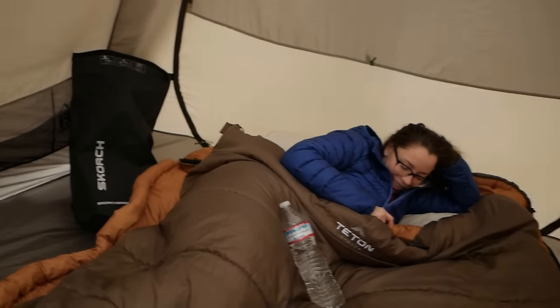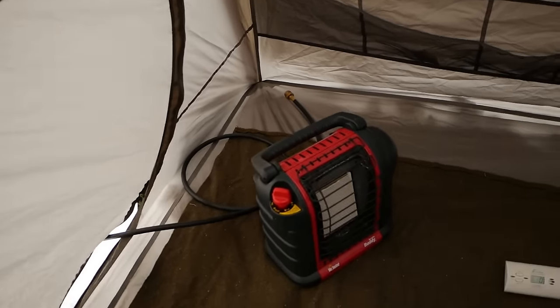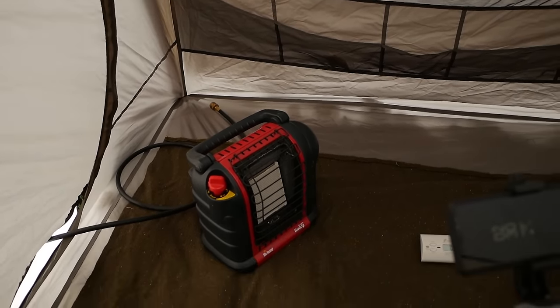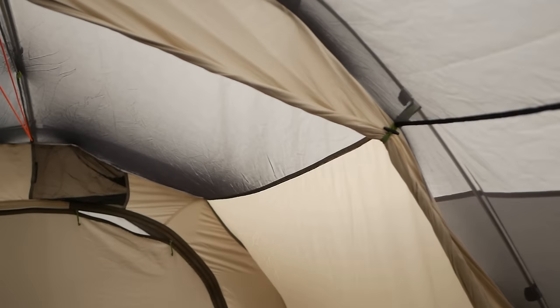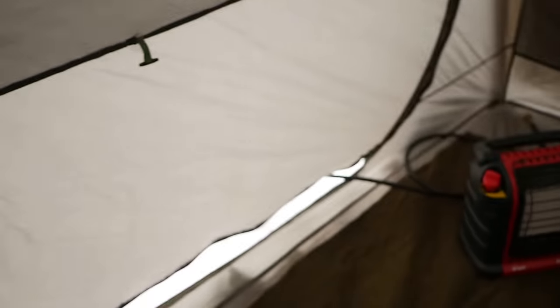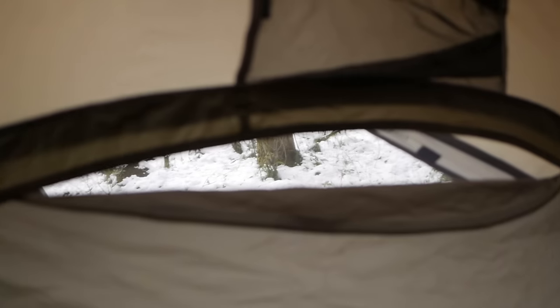Let's get inside the tent and close it up. For this test we're going to recreate the exact same situation as when we normally camp. We keep the heater in this corner of the tent, and as you can see we crack it open a little for ventilation. On the top of the tent, as mentioned in the previous video, there is mesh with the rainfly on the outer wall.